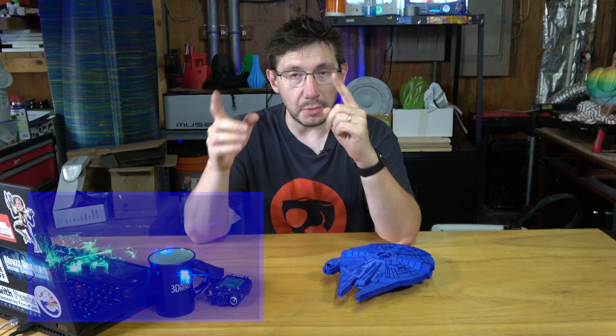What's kind of neat about the Little Monster is it has a bunch of cool colored LEDs up top, so when you're printing in the dark, it looks like a little rave.